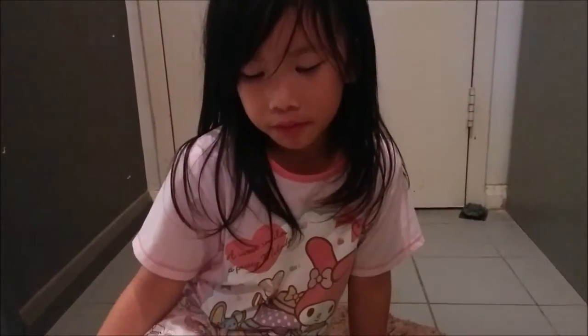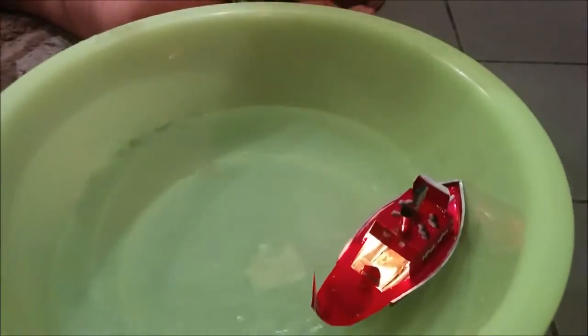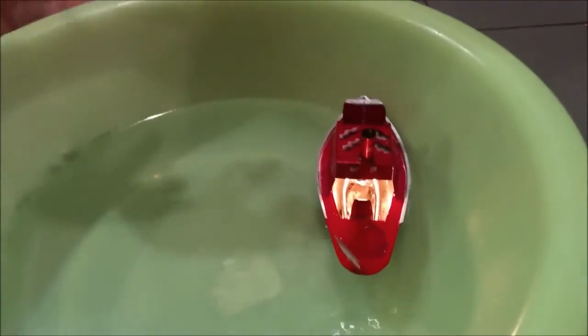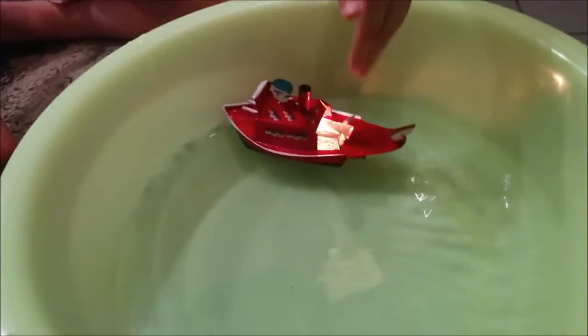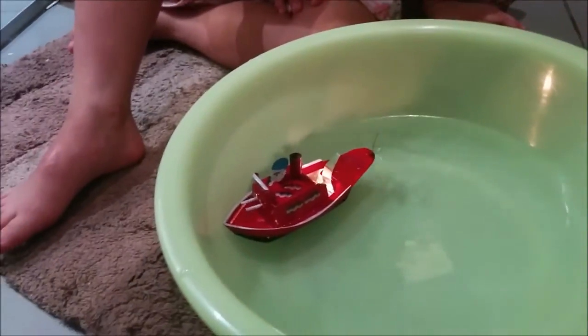Now we're going to fill it under the water. I know what that sounds like. You put this little thing on fire, you put it in here and wait for it to sound like that, and then you release it.